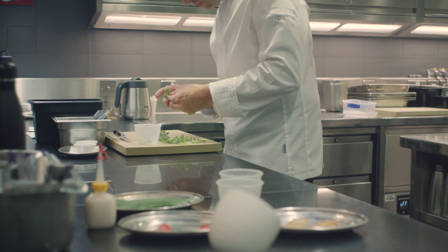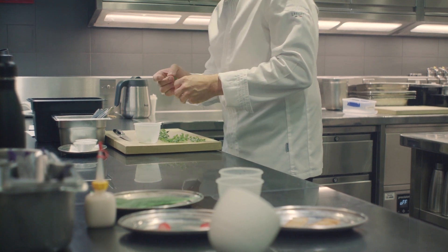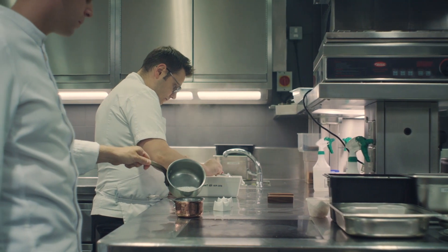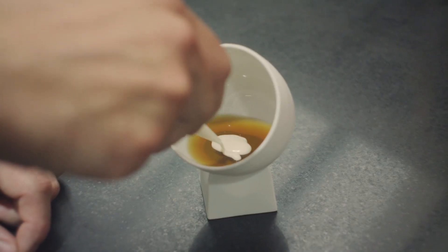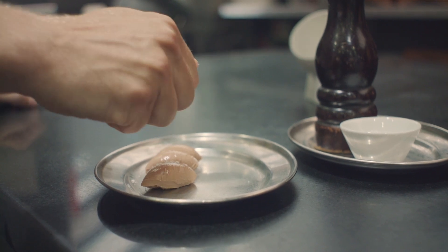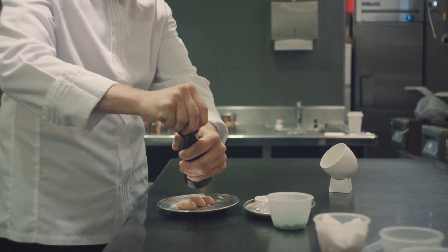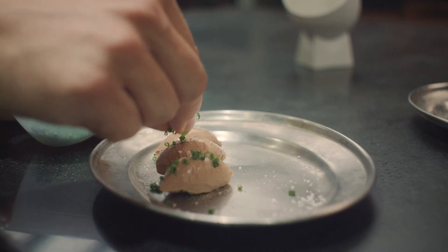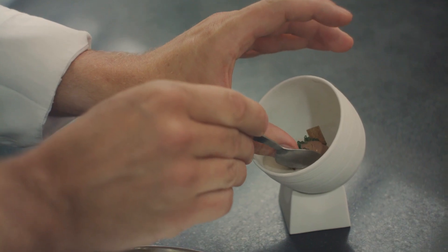A typical dish here on the menu at the minute is the quail jelly. In the base, you've got a little pea mousse with turnip. On top of that, we set a quail consommé jelly. And then we put a little langoustine cream — roasted langoustine shells with cream on top. On top of that, there's a little chicken liver parfait, chives, salt, pepper, a fig tuile. That's the bowl.